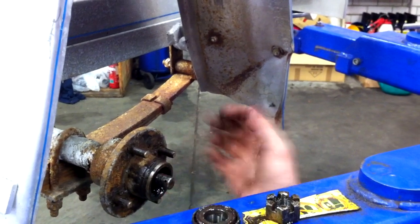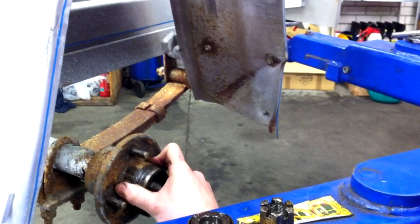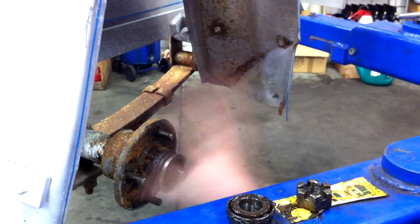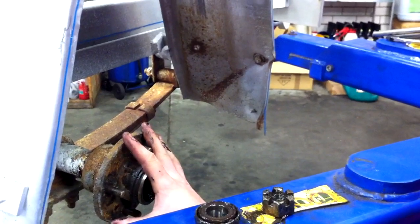Now, generally during a service, once I have all these components removed, I'm able to pull this hub off by hand. As you can hear in the background there, this one's not budging and the whole hoist is moving. So I've been left with no option other than to take the whole axle out and replace the whole axle. This is resulting in a very costly repair for this customer.